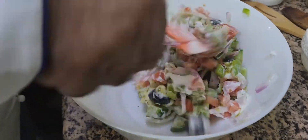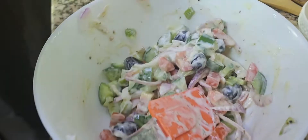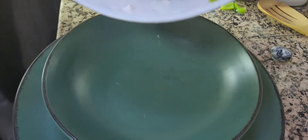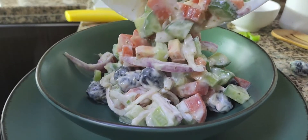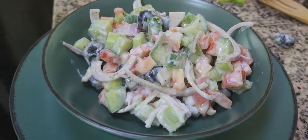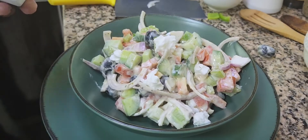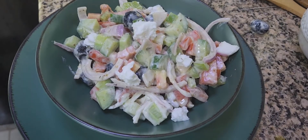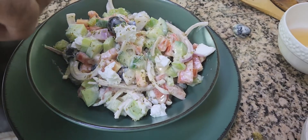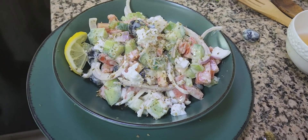Now I'm going to dish it out into the bowl. I'm going to garnish with some feta cheese on top and add some oregano. I'll also add a slice of lemon for the garnish.